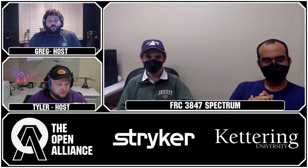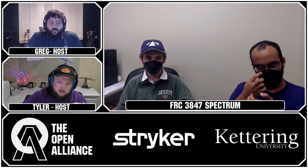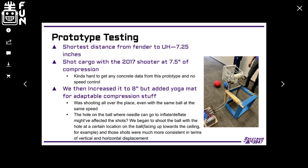We've seen some prototypes of your shooter as well, where you've taken a previous year's shooter and applied some of those principles. Can you tell us more about what you're looking at from a shooting perspective? We just took one of our old prototypes and extended some of the spacers on it to accommodate for the different compression. We found that shooting was not very consistent — at least on the under-inflated balls. That was before we got the correct PSI. They're much more consistent now.